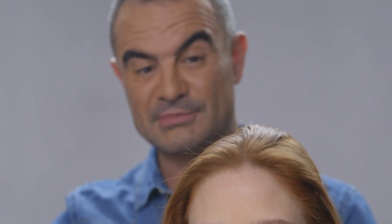And then gently with a cushion brush, I'm just going to brush the top surface, just to make sure that all the surface is smooth.